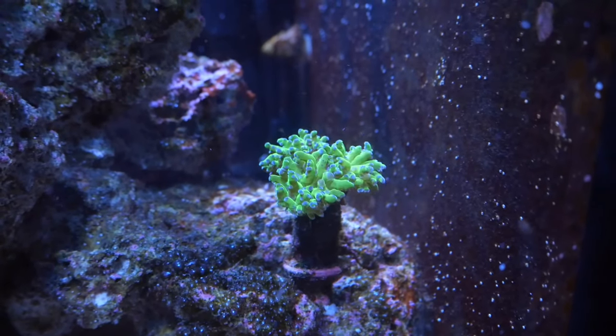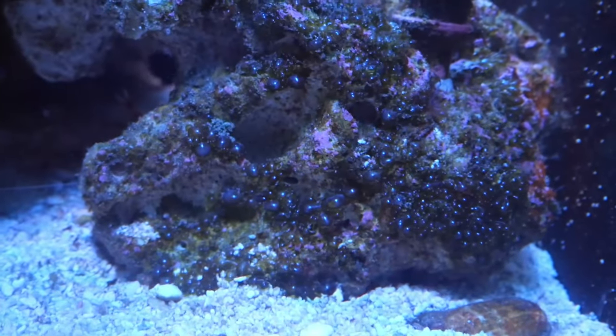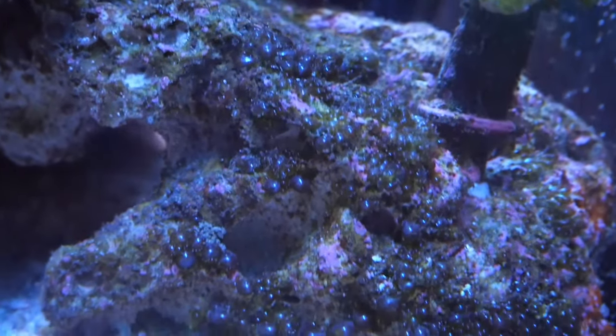Other than that, I moved my frogspawn over here and it's been looking a lot happier. Even though it's still kind of small, it's in the process of splitting still, I think. Hopefully in the future this will be its forever home.